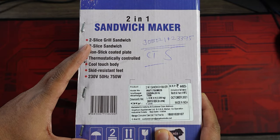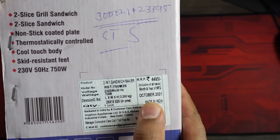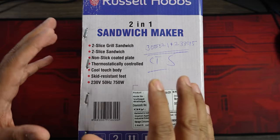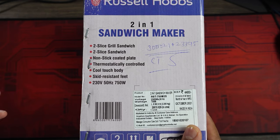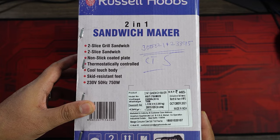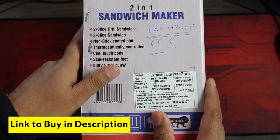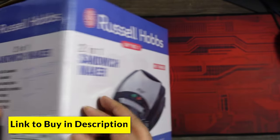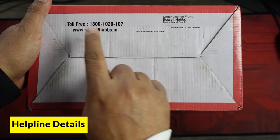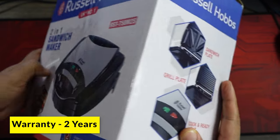In terms of price, the retail price written on the box is 4,495. But you get this for approximately 3,000 to 3,200 depending on the season and the discount from the site you're buying from. This is a Make in India product, but Russell Hobbs is a UK-based brand — UK's number one brand, as they say. You can see the contact number for Russell Hobbs, and this comes with a two-year warranty, which is really great.